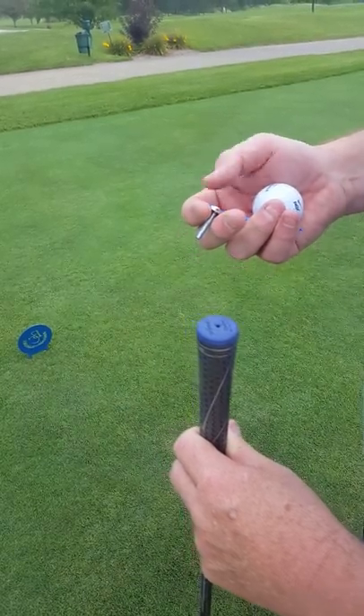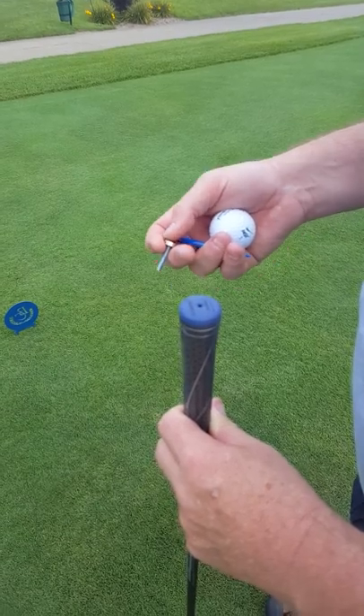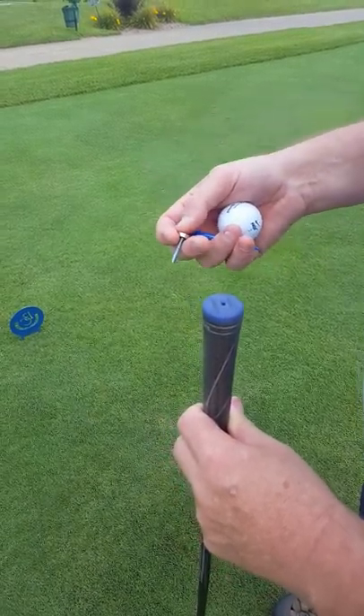Our magnetic tees are made for the golfer that still doesn't mind bending down to tee the ball up, but might want a little bit of relief as far as picking the tee up after having hit the ball.